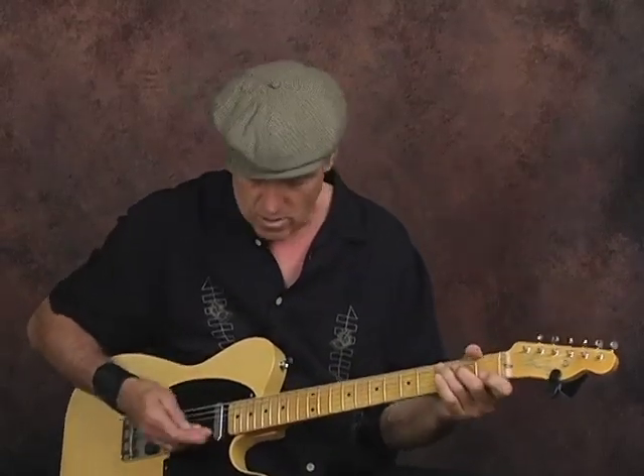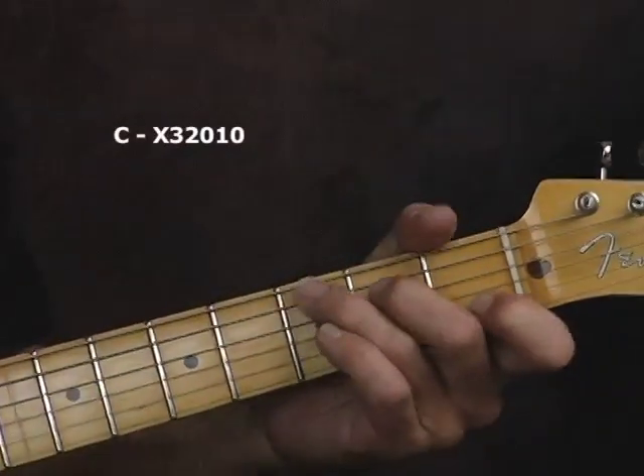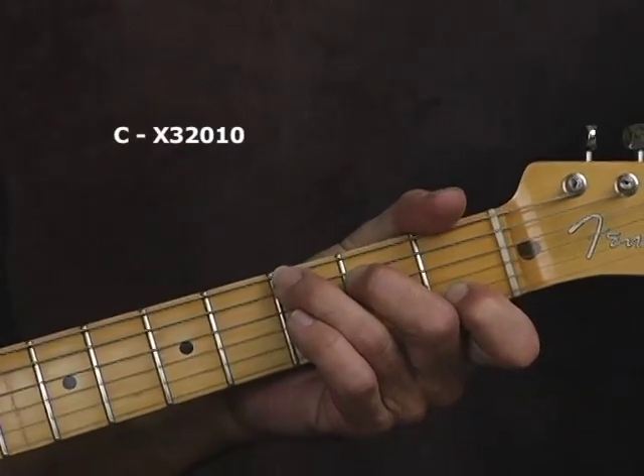Let's get started. We're going to be down here in what they call first position. I'm sure you all know the C chord — here is our first position C chord.